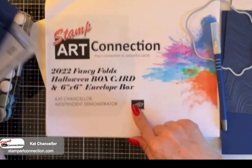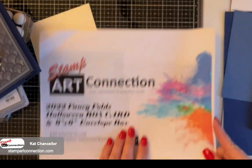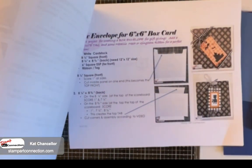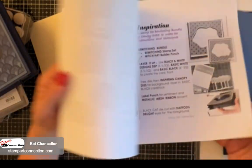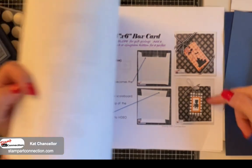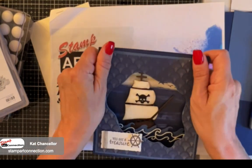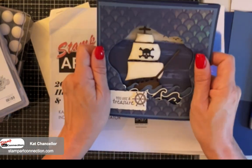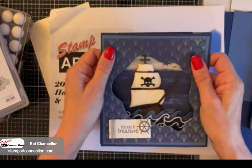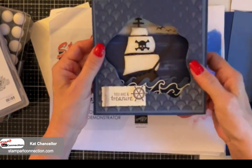Everything is in the Fancy Folds Halloween Box Card PDF. This particular PDF also includes a box envelope to put your card in - that's an extra attribute of that PDF. These do fold flat. I used a padded envelope mailer to post my card in the mail and send it to my nephew. I'm probably going to send this one to my son for his birthday because he is a treasure. So let's go ahead and get started.